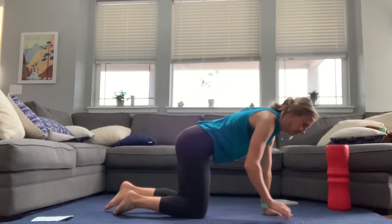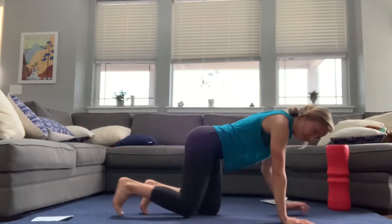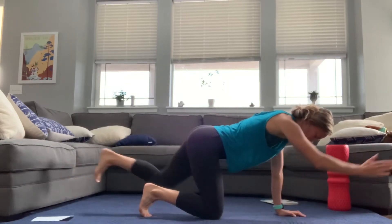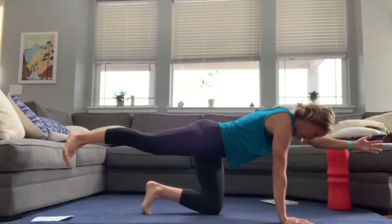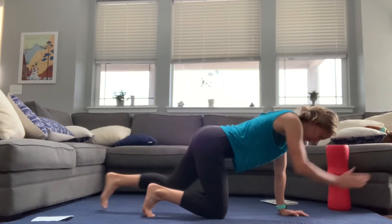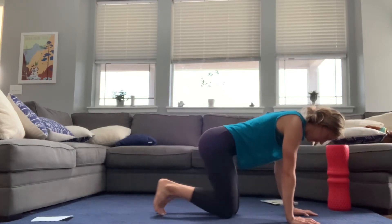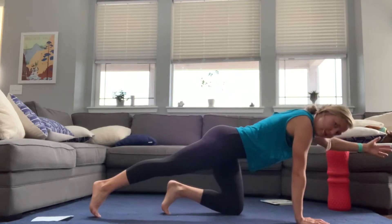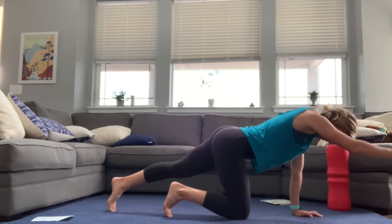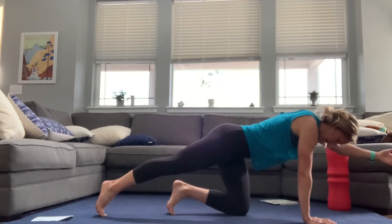Flip over to your hands and knees. We're going to do a bird dog here, alternating one arm and one leg at a time. You can keep that leg really close to the ground, or even drag it along the ground, so that you're maintaining a really stable position with no hip movement or torso twisting. Do what feels right and comfortable because we're creating some instability by raising the arm as well as the leg.